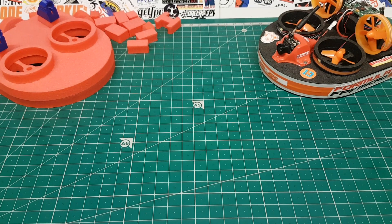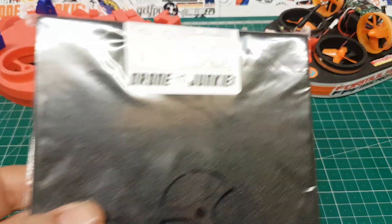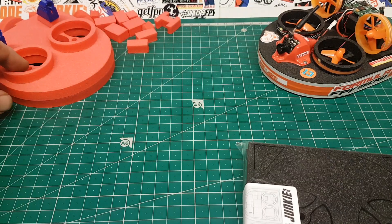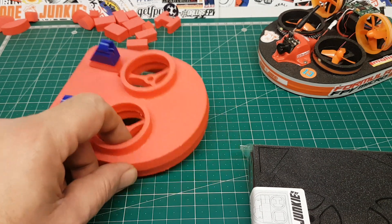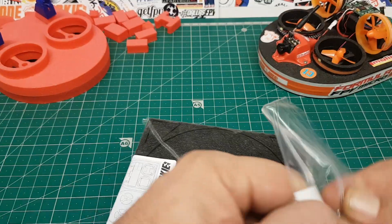Good evening and thank you for clicking that watch button. Welcome to my little build video for the Tiny Woovers. My name is Jem, I'm from Drone Junkie. This is the Tiny Woovers — we're going to try and build today and I'm going to show you a quick tutorial to try and put one of these together and see how far we go.